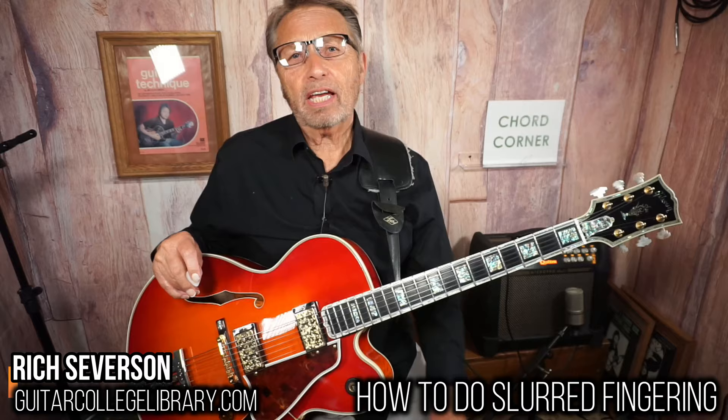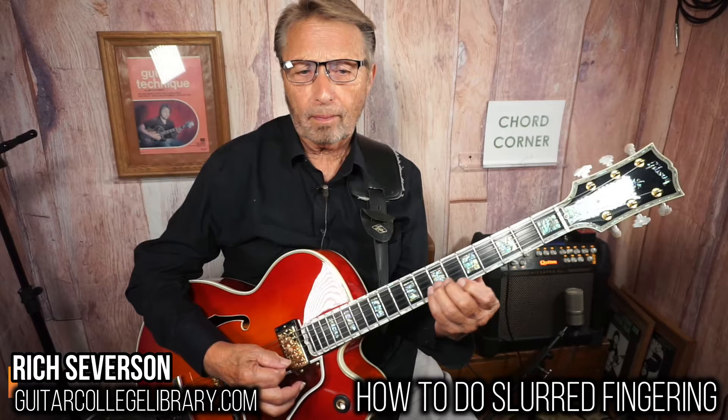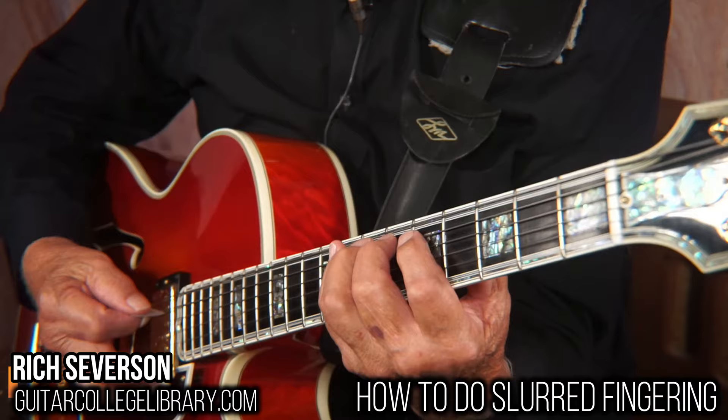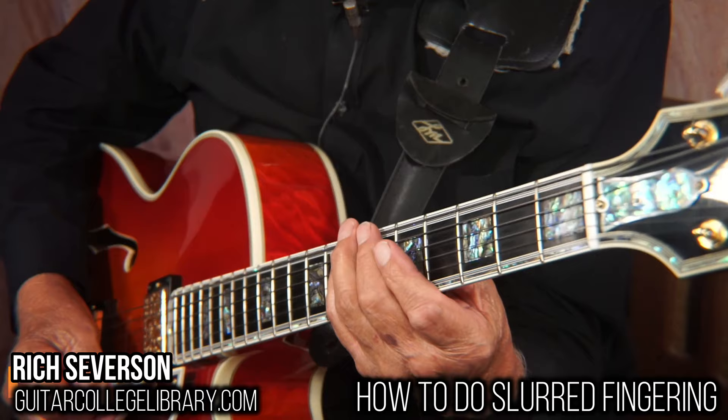Let me tell you my story first. I started off playing just like most everybody, always using all four fingers, picking every note. First I learned to be an alternate picker. Then I realized that ain't so hot. Then I became an economy picker.